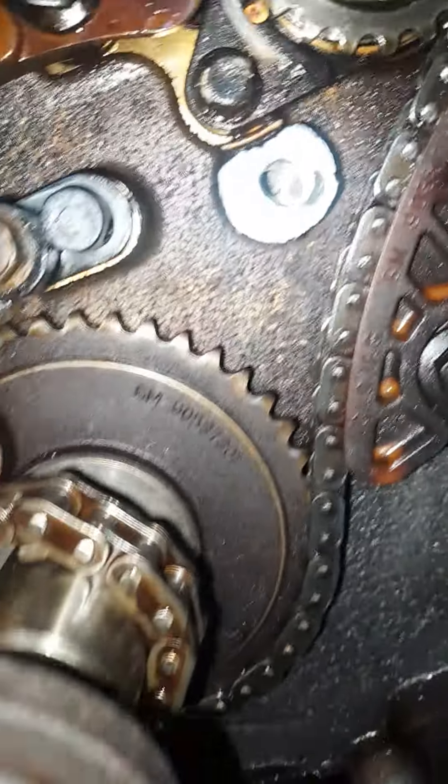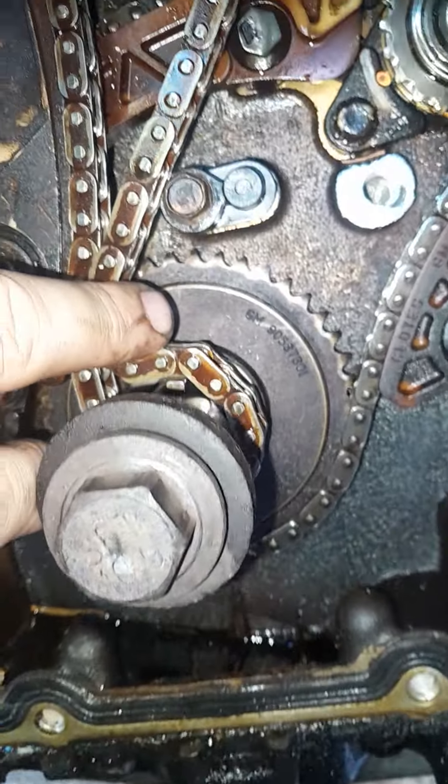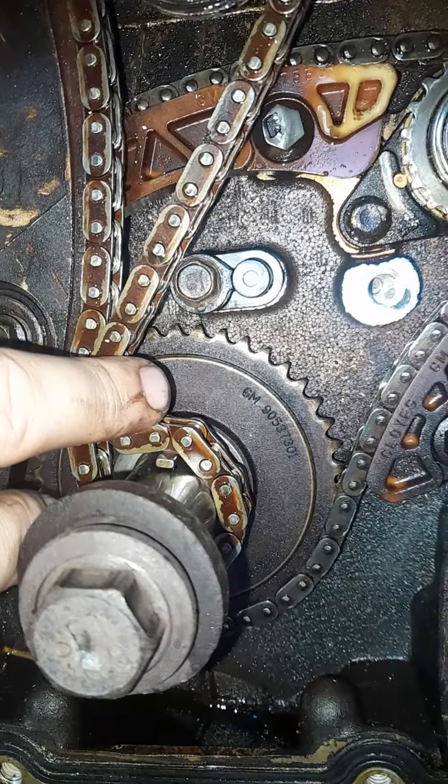Bored it bigger, tapped it out. I'm hoping it works. Stay tuned, more to come.